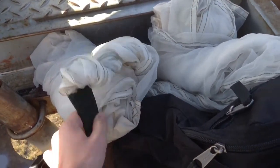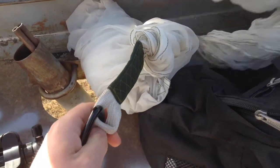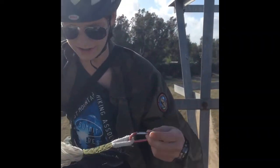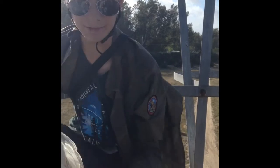These are the parachutes we're going to use to carry the iPod cradle safely to the ground. They're military surplus. Tanner's grandfather was kind enough to give us these. Tanner's got the carabiners right here and we're going to hook them up to the assembly that Tanner made.